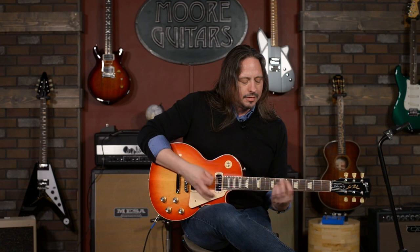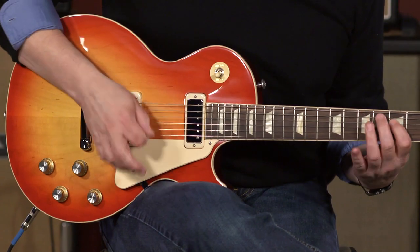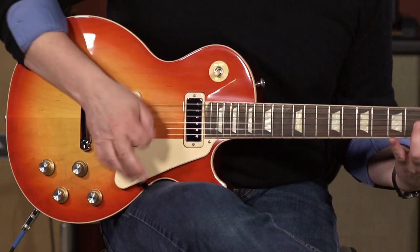The mini humbucking pickups give you that bite. You just want to play for days on that tone and this guitar and this feel.